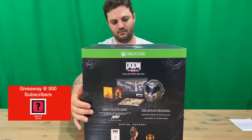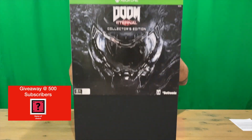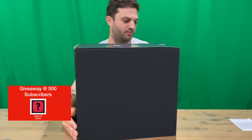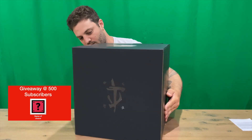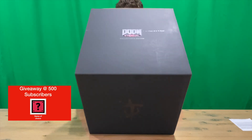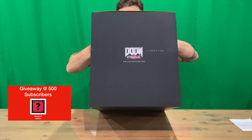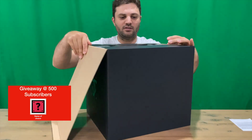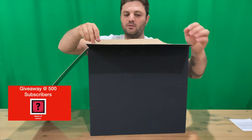We'll show you the slip cover there guys, and then we'll take it off and get it out of the way. It's quite a large box — there's just an emblem on that side, a little emblem on the front, and other than that just a black box.